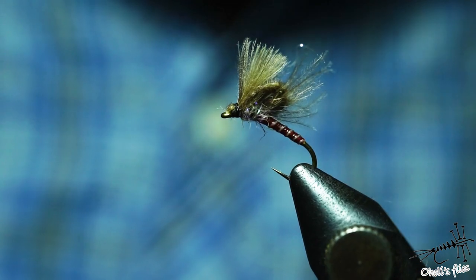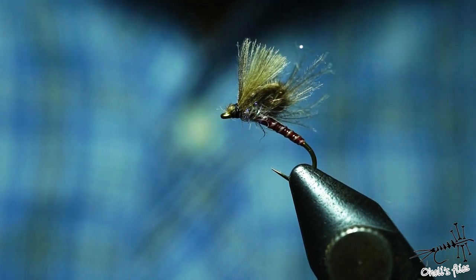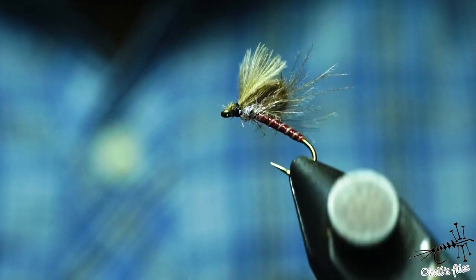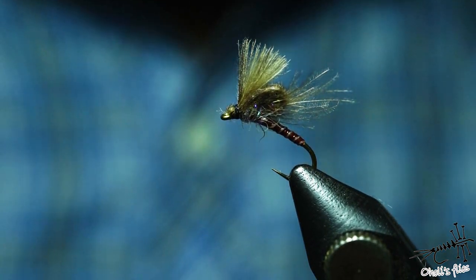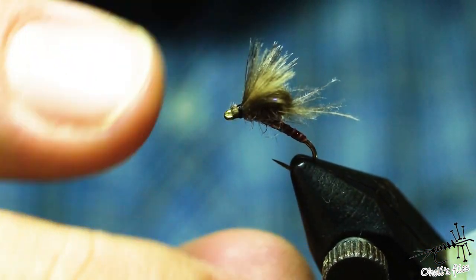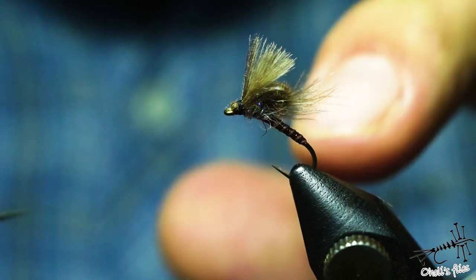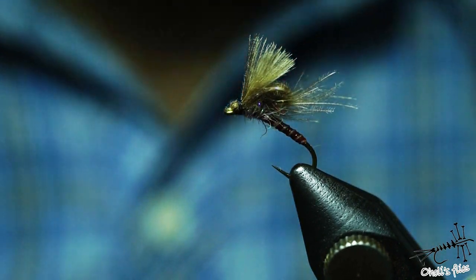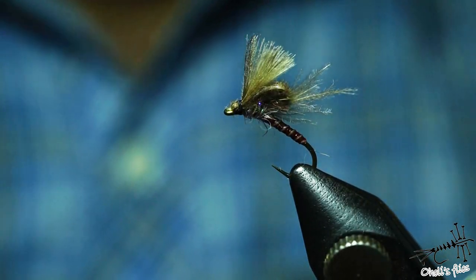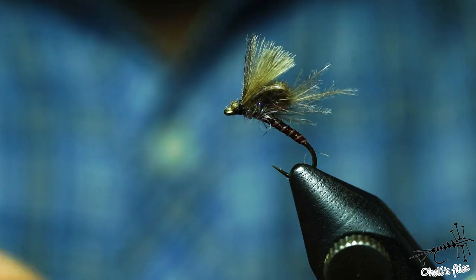This finished fly represents a mayfly emerger — like a red spinner's cousin in an early stage. The spear point hook is very useful here. In the water it should ride with a lot of the body submerged in a klinkhammer style, giving a delicate presentation of the CDC wings. With this CDC loop style of wings it's going to be almost unsinkable.